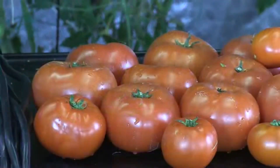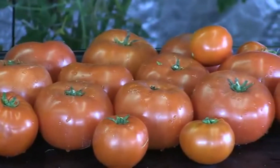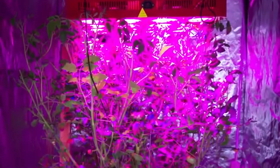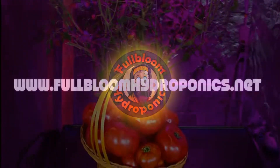We harvested 17 tomatoes, and the average weight of the large tomatoes was 1.7 pounds. There were an additional 22 green tomatoes on the plant at the time of the first harvest. I was also surprised to see that the tomato plant was still producing many new buds and flowers.